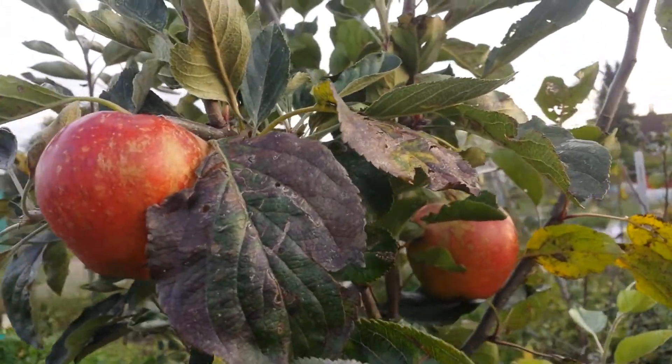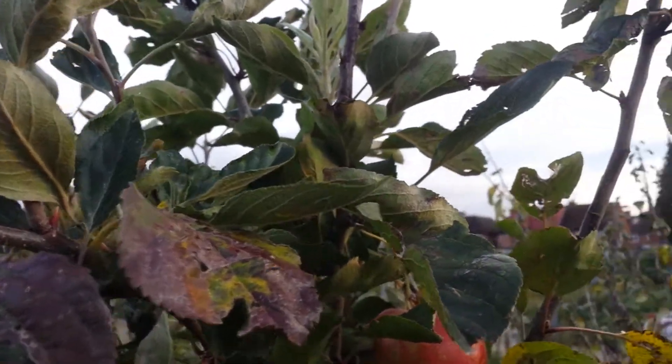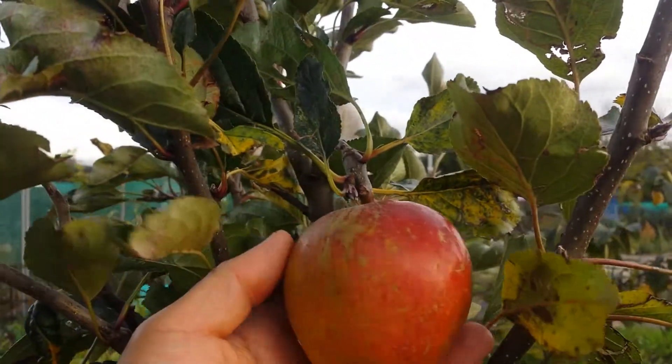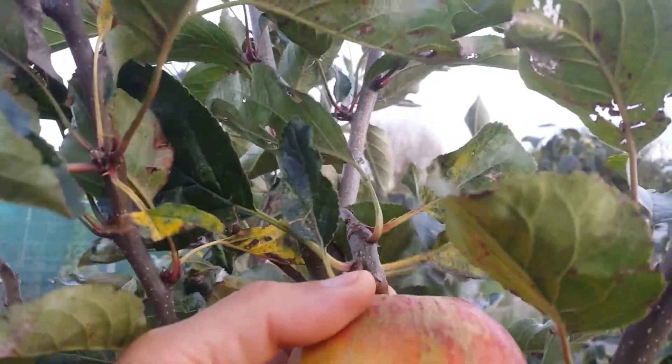This is the Apple Borati Captain Kidd. It's a sport of the kids orange-red, and today is Thursday the 28th of September. I'm going to harvest it because we have a rat around here.